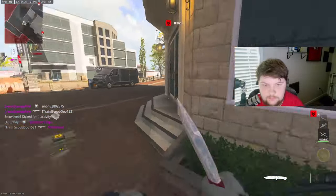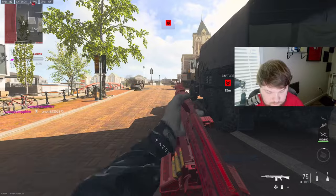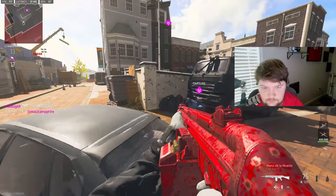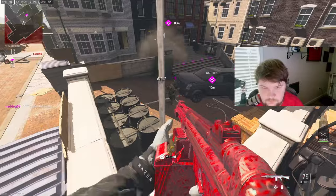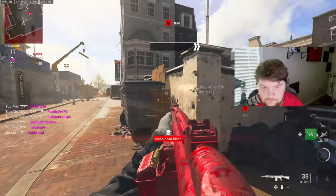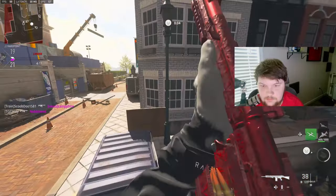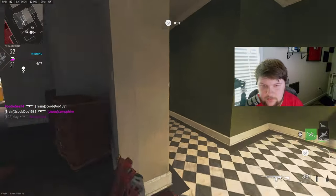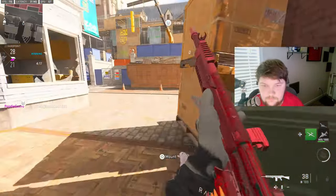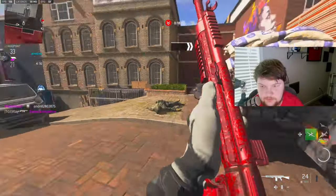Let's see what we can do — I thought that was an enemy. I don't know how I feel about this map if I'm being honest. I don't know if I like it or not. I was just pre-aiming though.